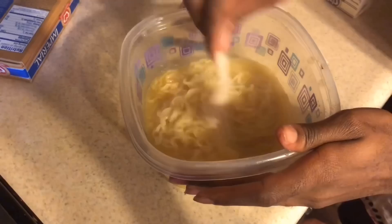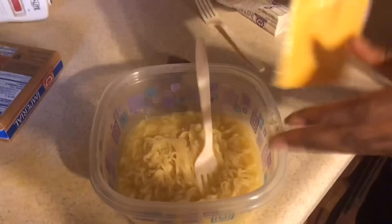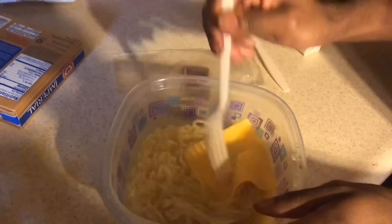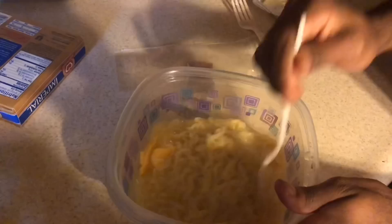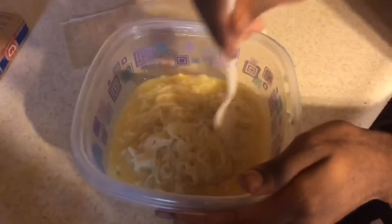Next we're going to put our cheese in the noodles. We're gonna place the cheese in there and break it up a little bit so it melts better. Give it a minute, it'll melt. That's why I like having a little water in there — it helps it melt right into the noodles.